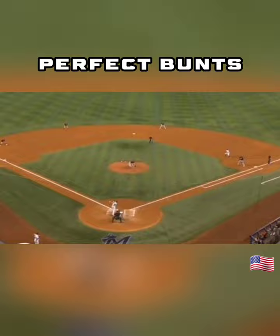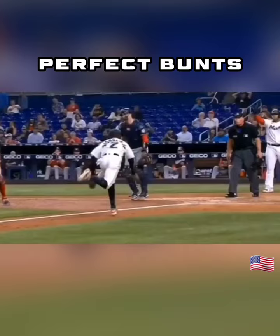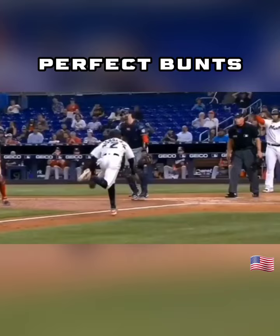This is a cool slide at home plate too. Motoring. And then kind of like a Superman — here it is in slow motion. Awesome. I love speed.